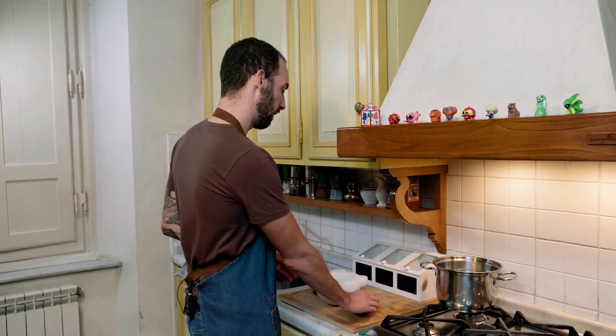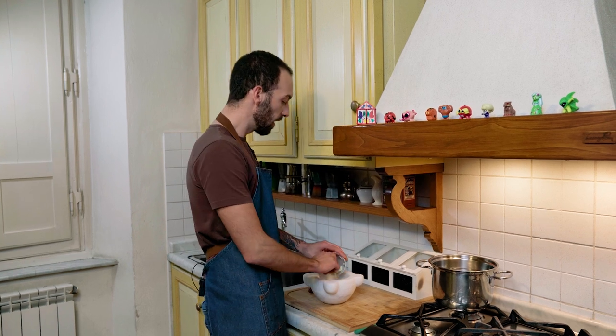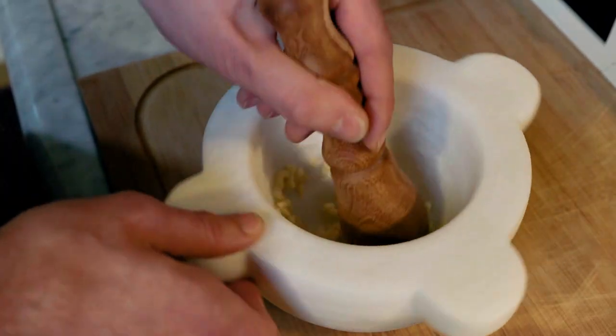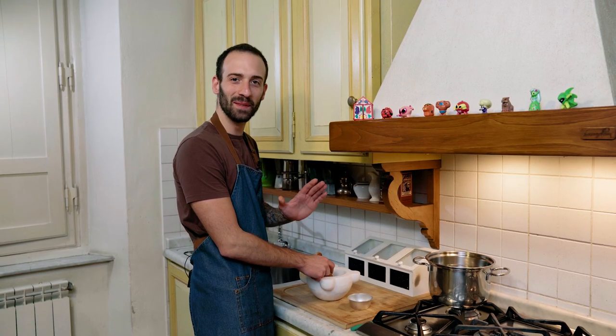Now put the salt in there and finely cut garlic — this way it will be much faster. For the mortar, begin with a circular movement because you're meant not to crush things but to grind them.